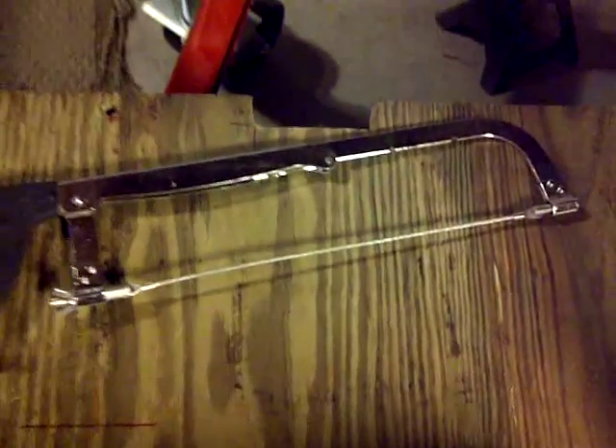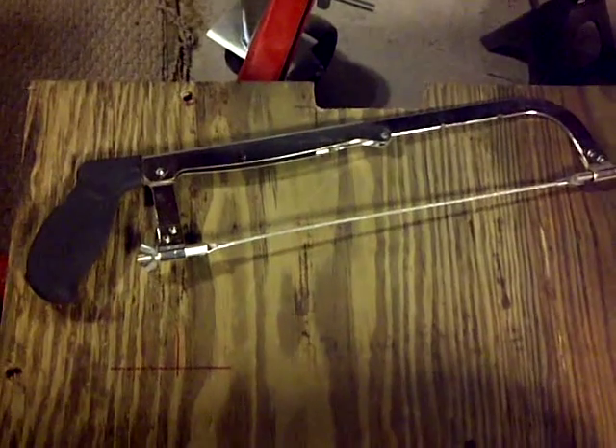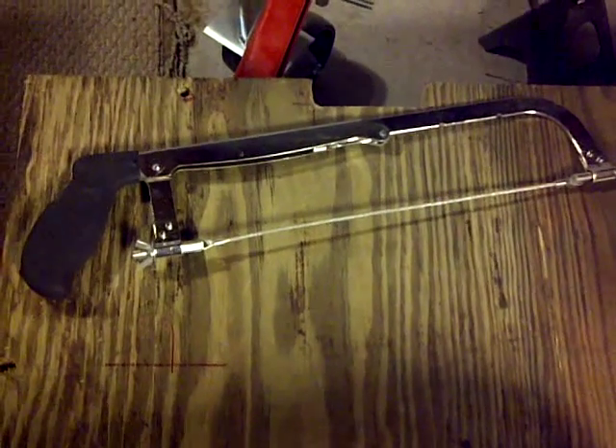Well, there you go ladies and gentlemen — done. This little piece here, it's not bad. It did cut through and it did follow that line. It's not smooth, but that can be sanded. What do I think about this? It's very cheap to get. It's not bad, I like it — but it is a lot of work.